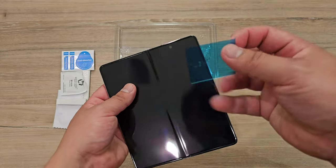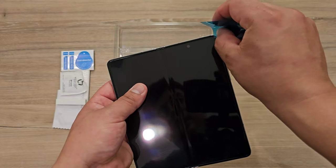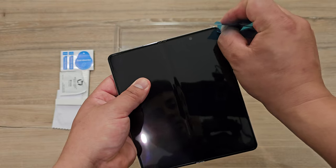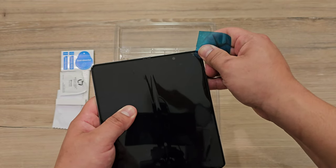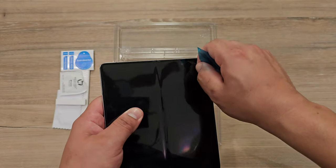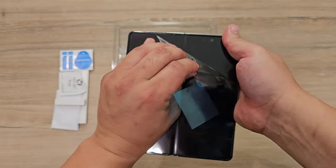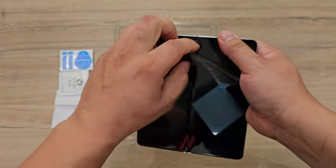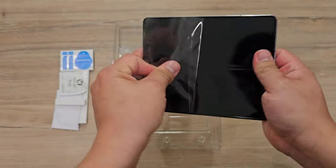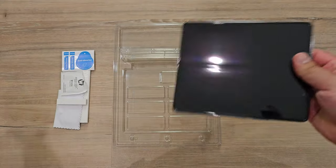Let's go ahead and take off the original screen protector. As you can see, they give us this little tool — this little plastic piece — and you just put it under the original screen protector. I got it in there. This is really just to help you peel up the corner, and then from there you can just grab it and pull it off your display. It goes off nice and easily, as you can see there.